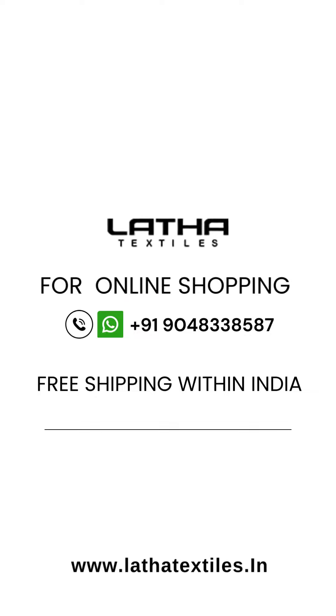I will be updated with the updates. If you have a proper notification for the updates, subscribe to the YouTube channel, like the Facebook page, and follow the Instagram page.